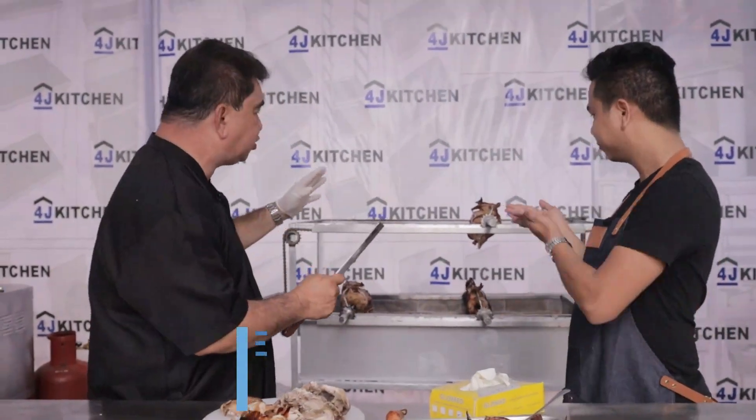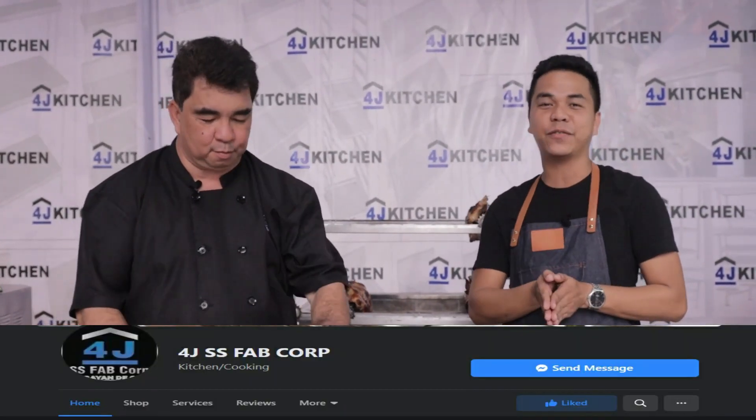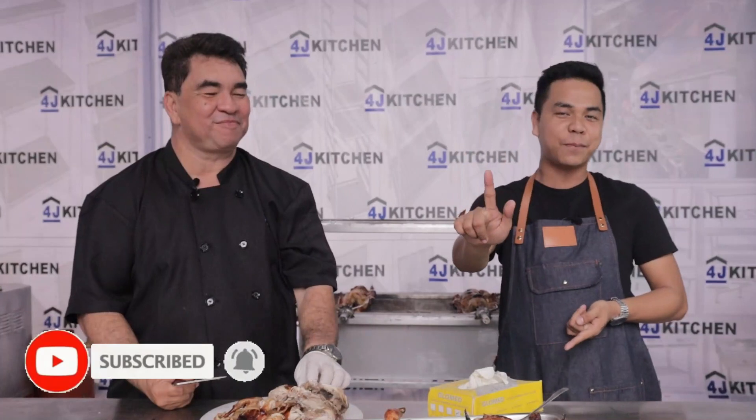I tried to resist my temptation! Guys, if you want to know more about our lechon griller, please send us a message. Again, please don't forget to follow us on our official Facebook page at 4GSS Pub Corp, and subscribe to our official YouTube channel at 4GSS Channel. Tap the notification bell to stay updated on our latest videos and promotional items.